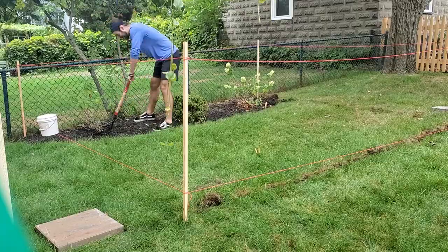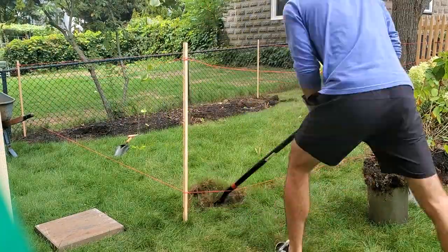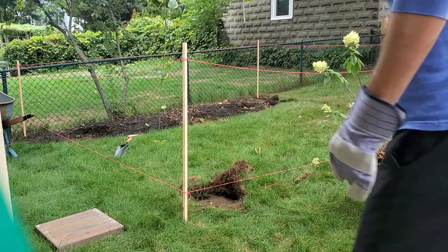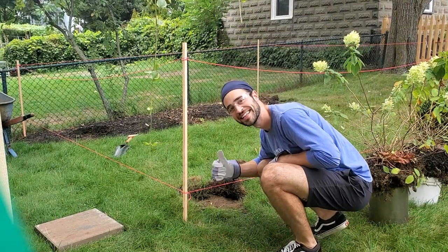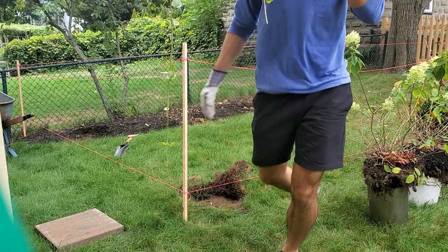I also had to take out some of these plants that were here. This little garden bed had to go. Basically everything here had to go, and I made it go. Look at that face. I have absolutely no idea how much work I'm about to do. Honestly, it's hilarious looking back on it.